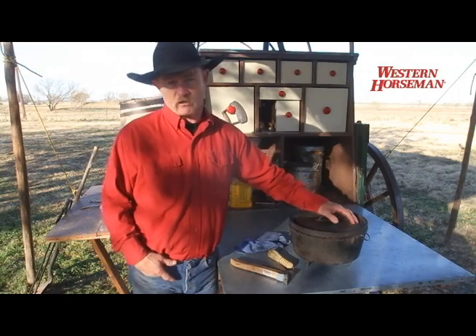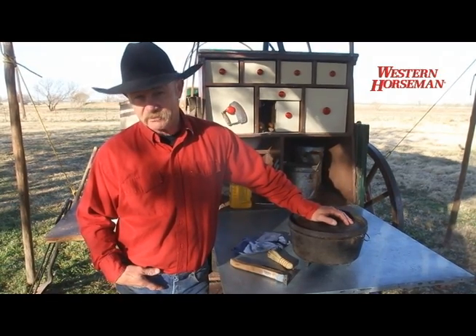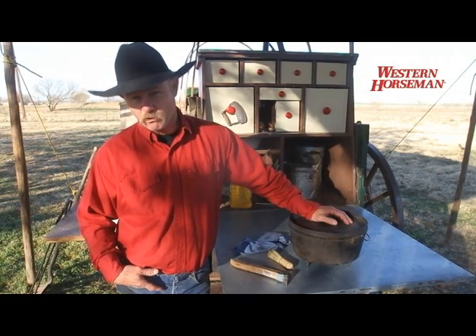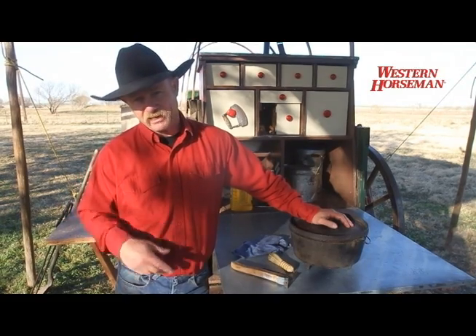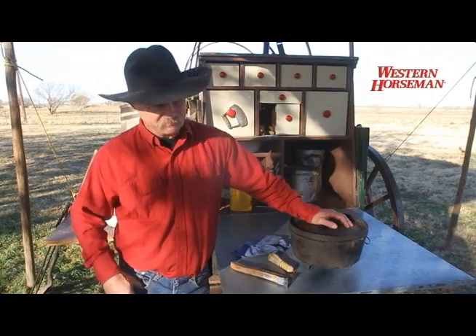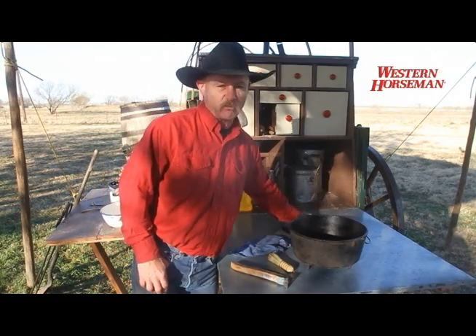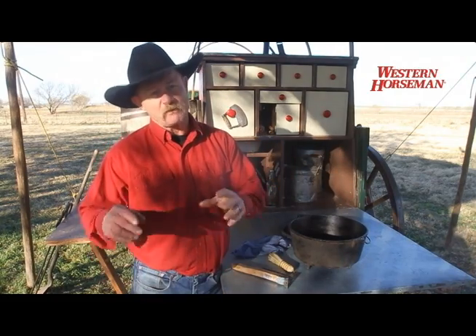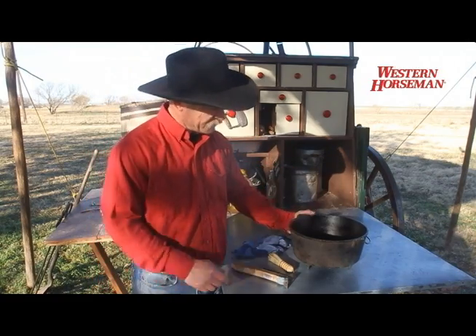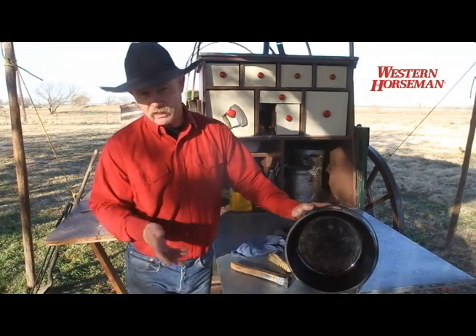You go to an old garage sale or estate sale and you find a piece of old cast iron that you think, boy, I really like that, but that thing is eat up with rust. I've never seen a piece of cast iron that you couldn't bring back to life unless it was just cracked smooth in half. But you're going to find old pieces, or you're going to not clean something properly, store it for six or eight months, and break it back out — and in the corner where there was moisture, there's rust.